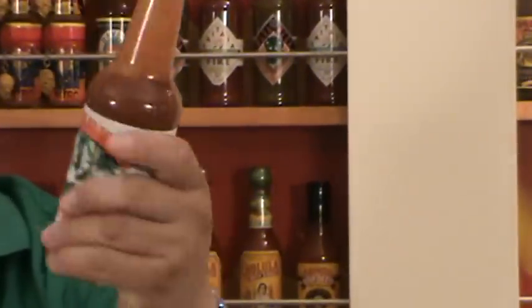Round peppers, garlic, vinegar, crushed peppers, spices, cayenne pepper. You can see the seasonings right there on the bottle.